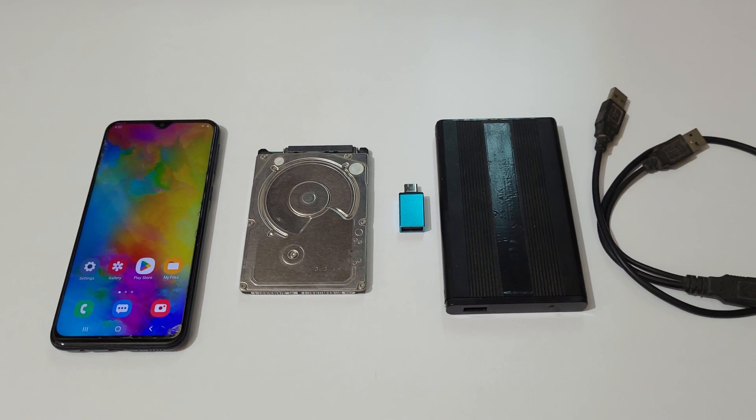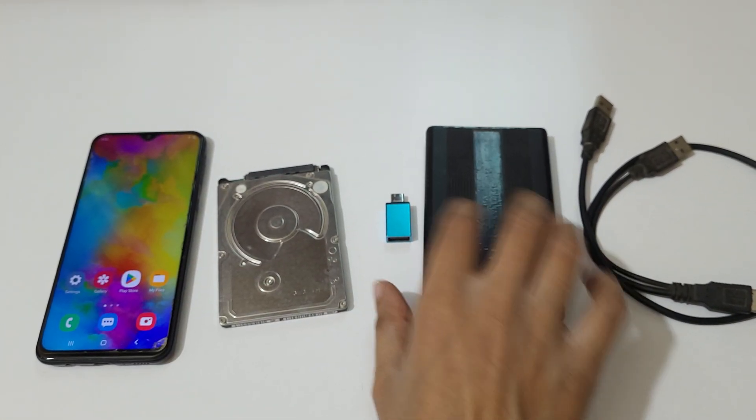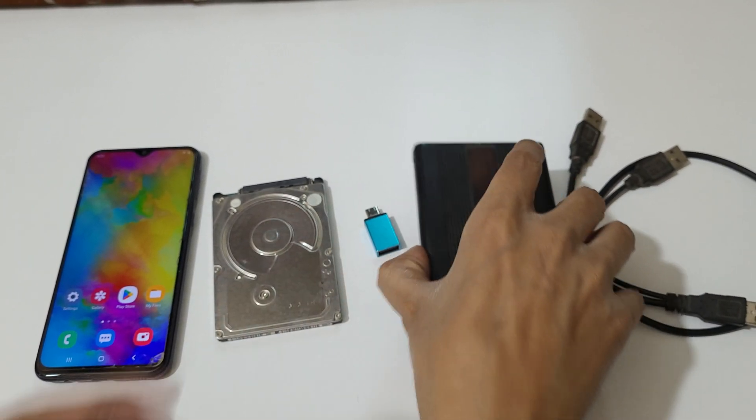Hey guys, welcome to my channel. In this video I'm gonna show you how to connect a hard disk to mobile. For this method, a USB Type-C OTG connector and an external SATA case are required.